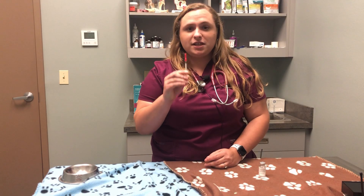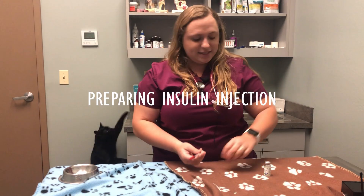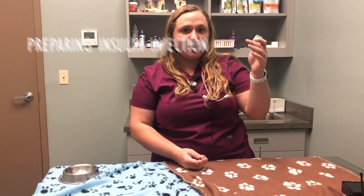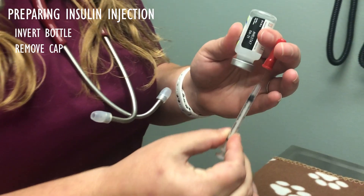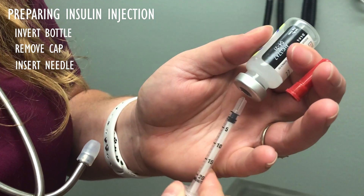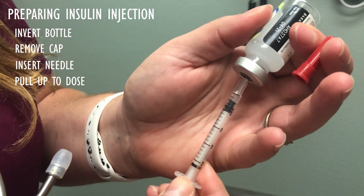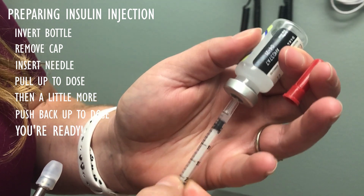This is your insulin syringe. Keep in mind that each insulin has its own type of syringe — make sure with your veterinarian that you're using the correct one. To pull up insulin, you need to turn the insulin bottle upside down, remove the cap, put the needle into the top, and pull all the way up to the labeled dosage.